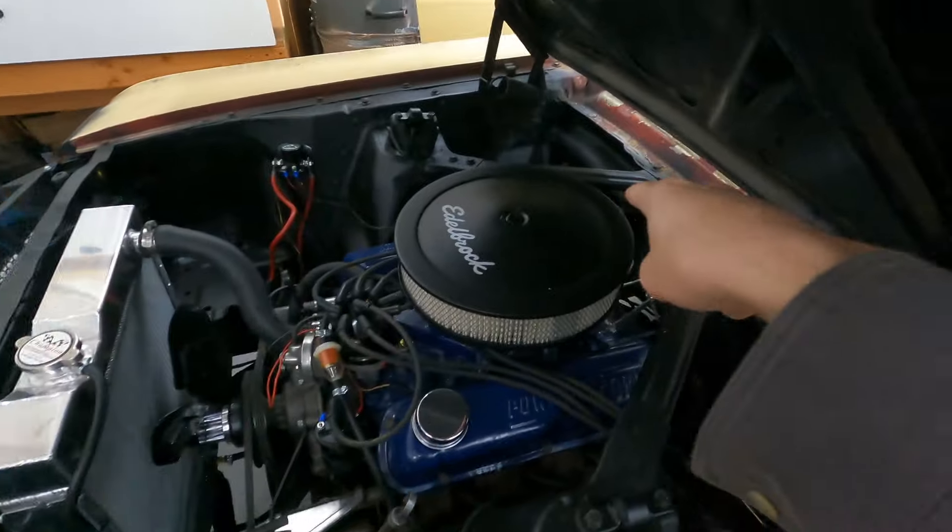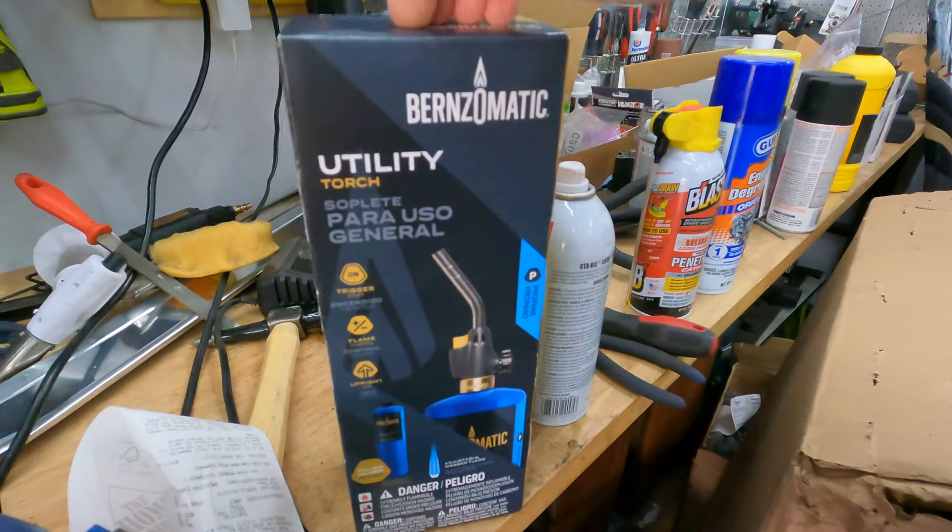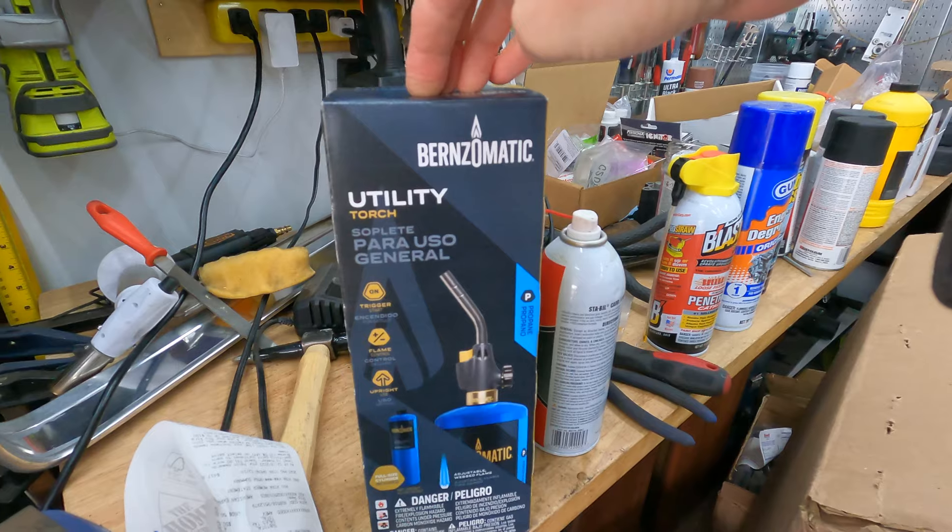I couldn't get the other side off, so I let it sit overnight with a ton of PB Blaster. Then I ran out of butane for my torch, so I decided to upgrade to a bigger propane torch - a BernzOmatic utility torch. We're going to test it out, heat the bolt, and see if we can get it off that way, then take the exhaust manifold out and put on the new exhaust.